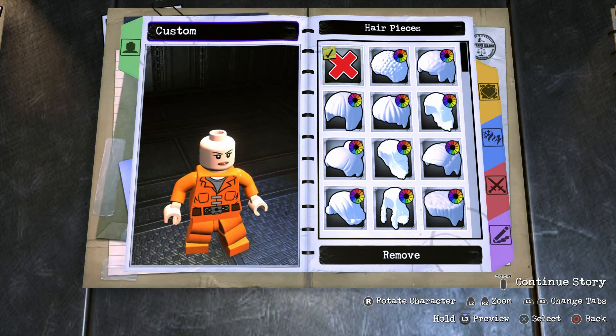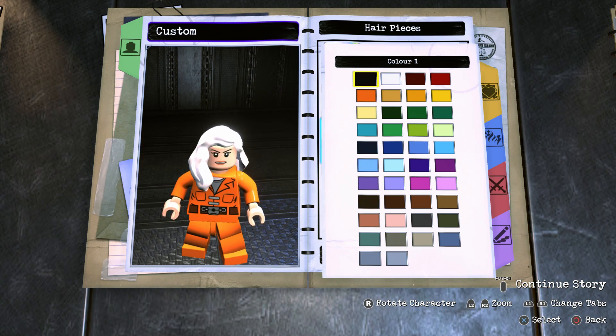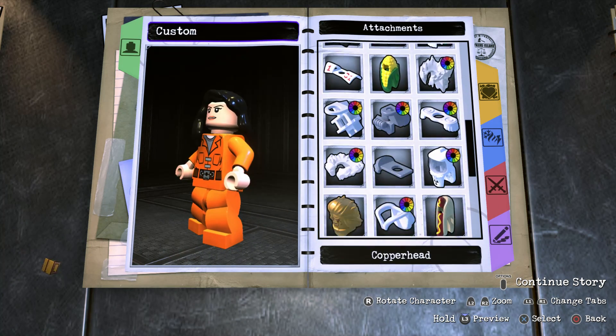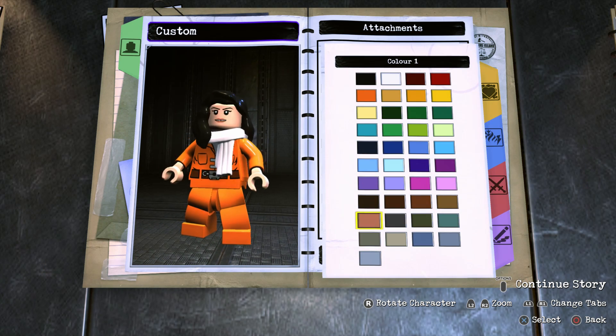Now of course we can back out of there, go into hair, and you're going to scroll all the way to the bottom until you find the wavy hairstyle, and for the color we're of course going to go with black. Then once you've done that you're going to go to attachments and scroll all the way to the bottom until you find the scarf, and for the color I went with dark gray.